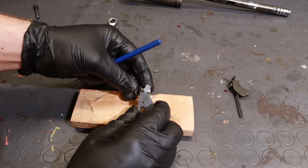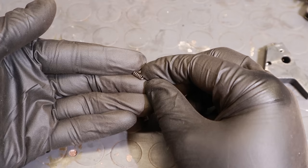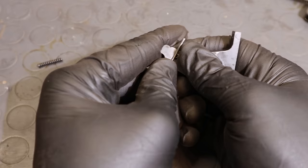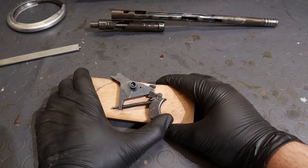Anyway, what is causing the problem is this tiny spring. It got too weak, and is not able to keep the disconnector in place anymore. Changing it with a new one restored the trigger group to its original functioning. Now pulling the trigger causes the sear to go all the way down, and it remains like that until the disconnector ledge is pushed outwards, as it should be.